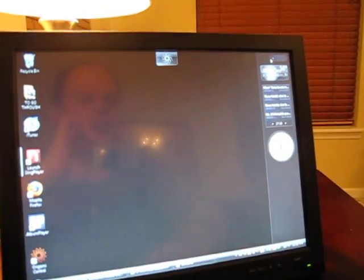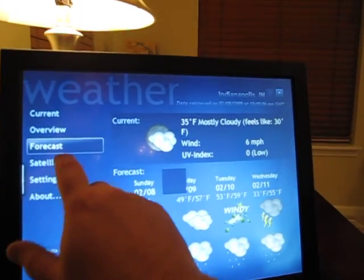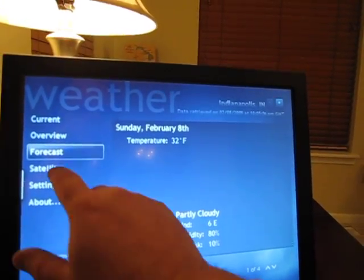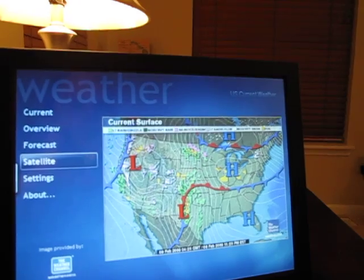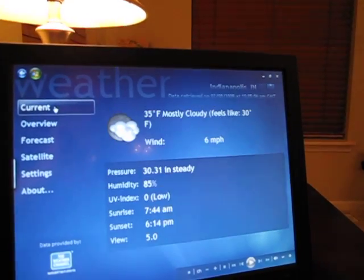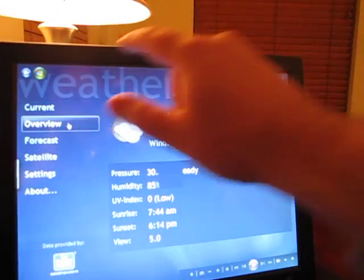It's very responsive — very neat. On this application, for instance, you can go from the forecast mode and look at a satellite image of what's going on. It's pulling this basically from weather.com. And you can look at current conditions. I kind of keep it on the overview mode most of the time.